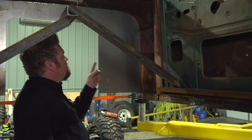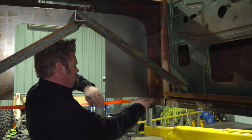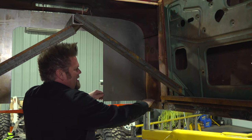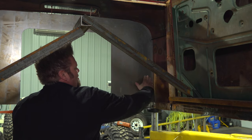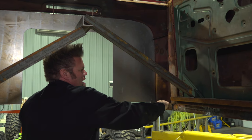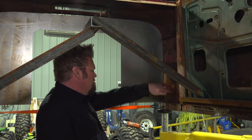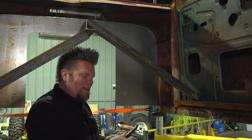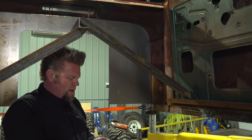Step one — the firewall is in and it looks good. But I want to do something different here. You could just come straight across and attach a flat plate, but cars have these things called footboards that go up at a little bit of an angle, giving you a place to rest your foot. If I'm going to do that and the rest of this floor, I want to put bead rolls in it — and I know a guy who's got a bead roller.